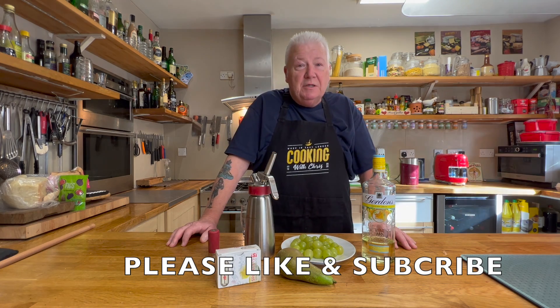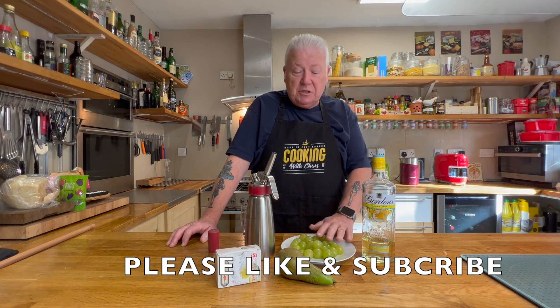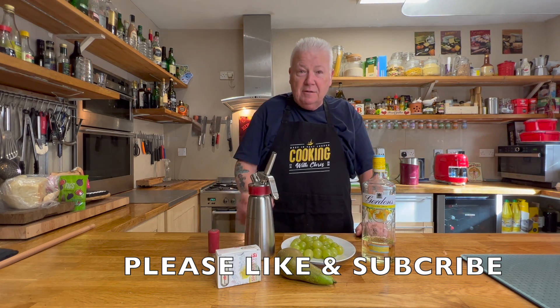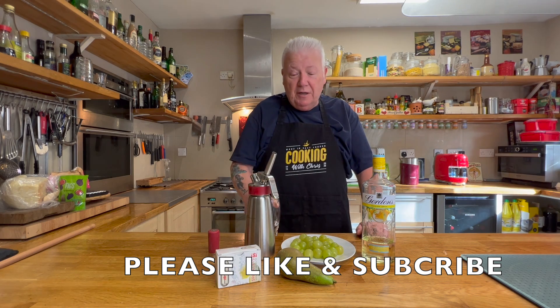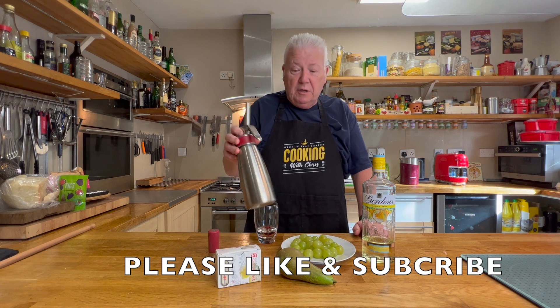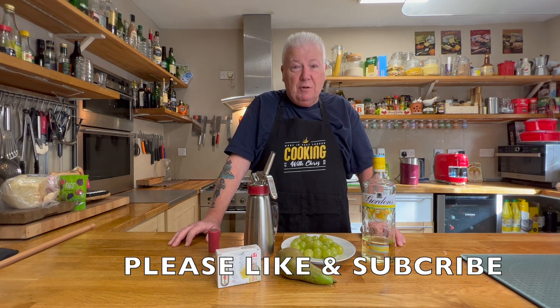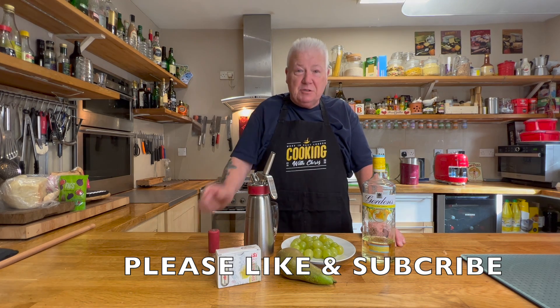Hello, welcome back to the channel. Today it's International Gin and Tonic Day, so I'm going to make a gin and tonic dessert using some grapes, a pear, and some gin — I'm sure it's alright. We infuse these ingredients into what's called a thermo whipper and then serve that up. Follow along and let's see how we do.